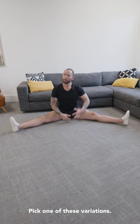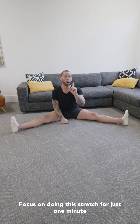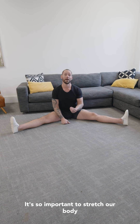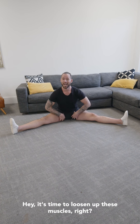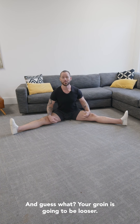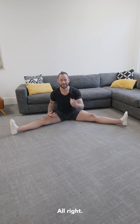So what should you do right now? Pick one of these variations and focus on doing this stretch for just one minute every single day. It's so important to stretch our body every single day in the ways that we want to become more flexible, because we're sending that consistent reminder to the body — it's time to loosen up these muscles. Do it every single day for a few weeks and your groin's going to be looser, your knees are going to love you, your hips are going to love you, and your body is going to love you for it.